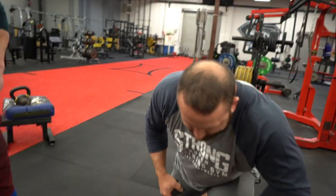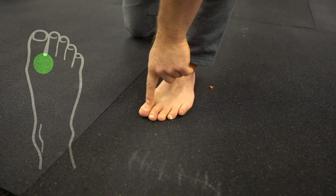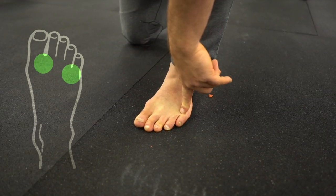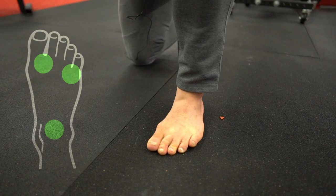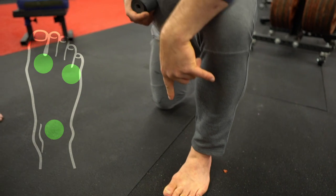We want to think about three points of contact right here. This is the spot right between these two, right in the web, right here — out on the outer metatarsal line, and then in the heel. At all times, be able to maintain those connected with the floor.